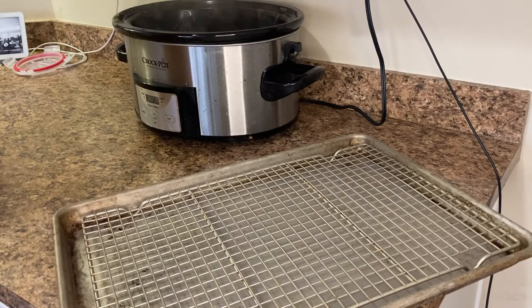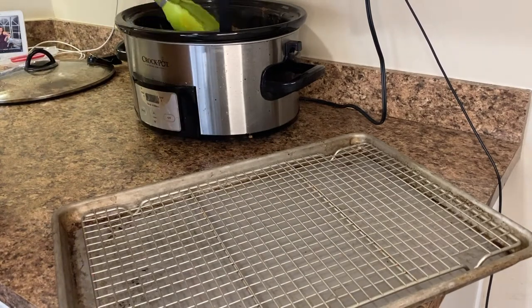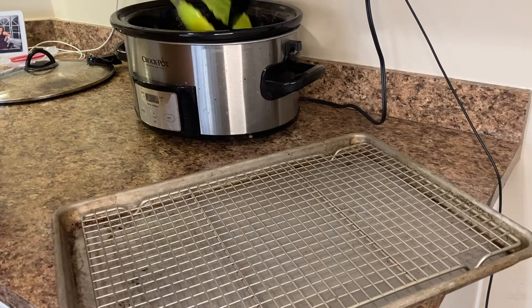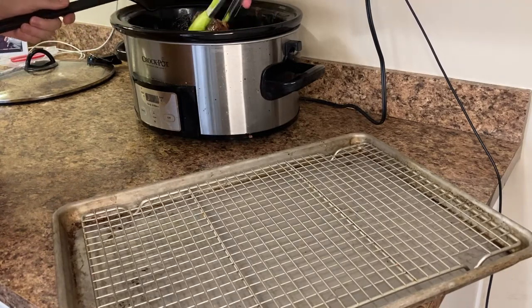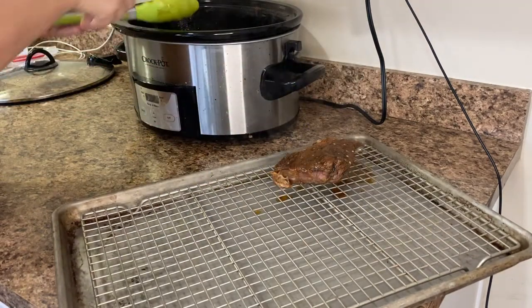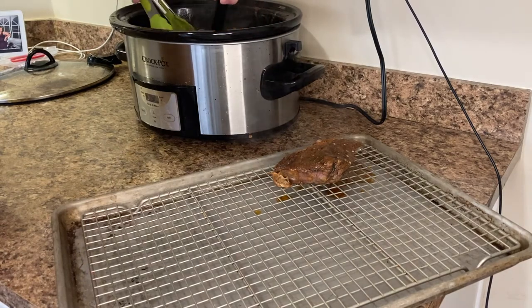After the meat has cooked on low for eight hours, I take it out of the crock pot and place it on a rack on top of a baking pan. I then cook this in the oven at 425 degrees for eight minutes to create some burnt tips and to caramelize the barbecue sauce on the edges, which really brings out another depth of flavor.